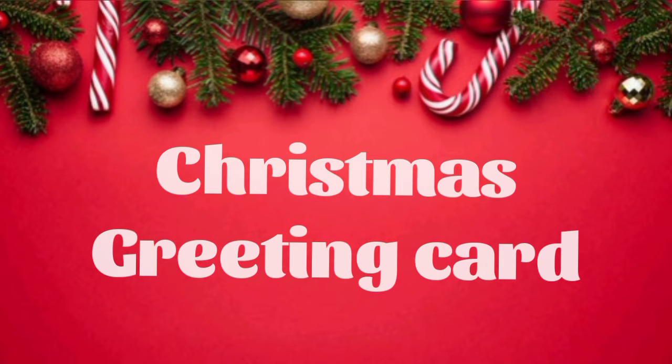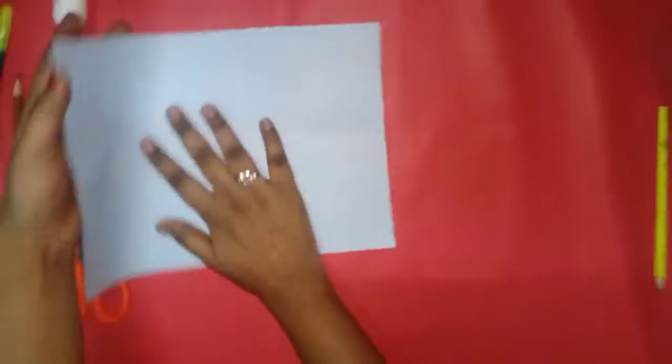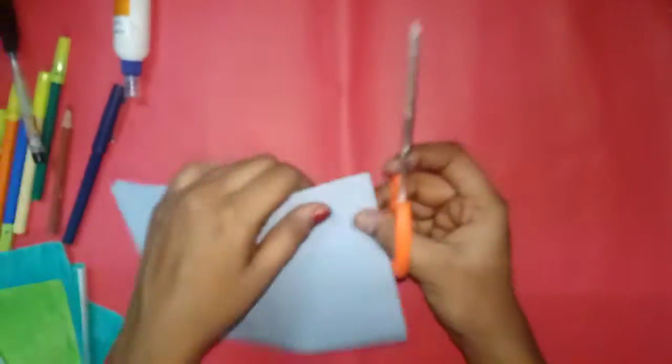Welcome to our channel, Zero Short and Crafts For Christmas. We have a great greeting card. We have a short paper. We have a rectangle chart — we cut the rectangle chart and fold the corners.